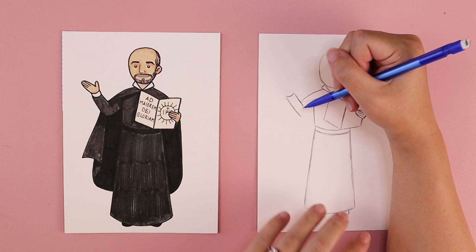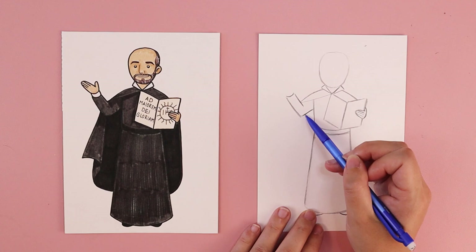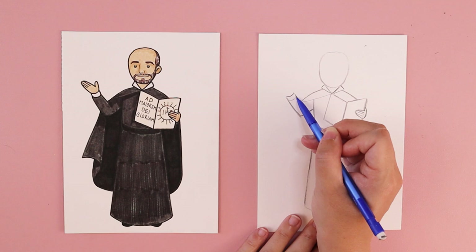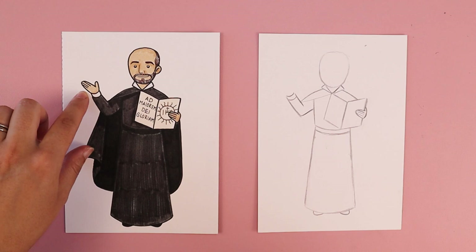It comes down longer than the first one, then curves up and connects to his torso — kind of like a big V or a big check mark. We're going to add another curved line like a smile here, and that separates the black part of his clothing from the white cuff that's sticking out from under the sleeve.